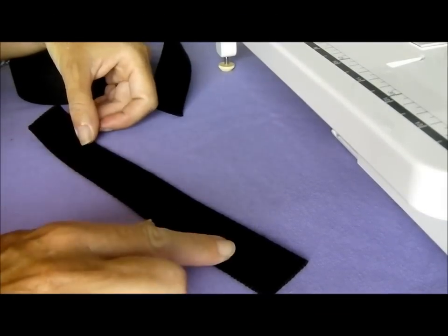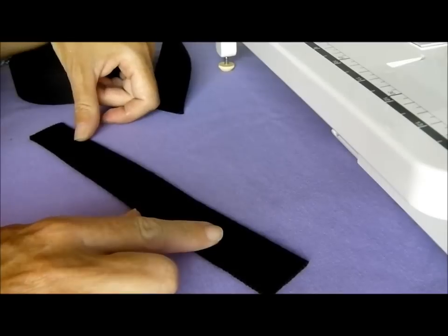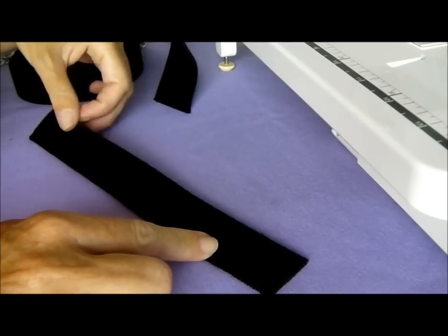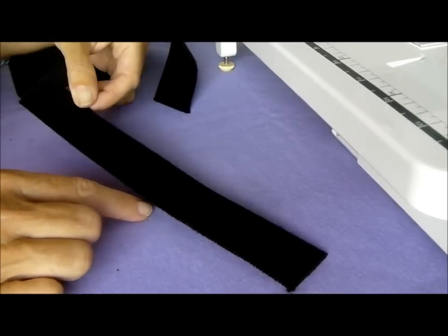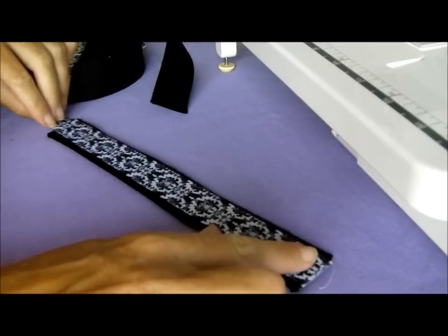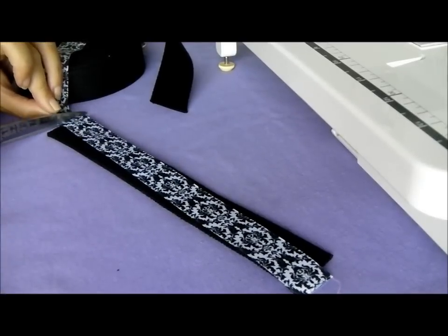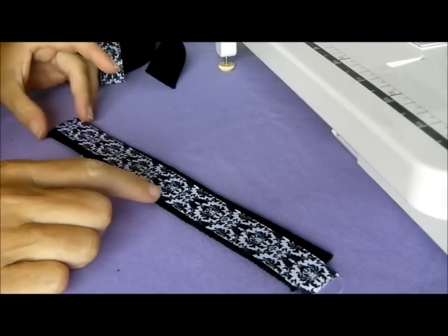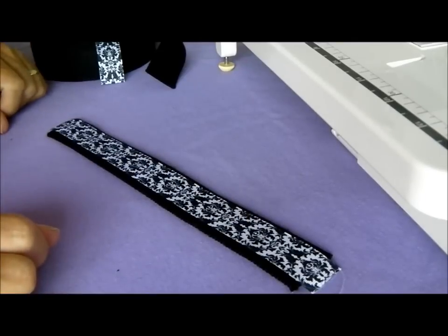First you'll need to cut yourself a piece of the webbing. If you're using the larger wrist-size key fob, you'll need ten inches. If you're making the smaller one for slipping over a couple of fingers while you run into the shops, you'll need six inches. Then cut yourself a piece of ribbon to match. This is going to be very quick and simple to sew — we don't even need to use any pins; we'll just guide it in place as we sew.